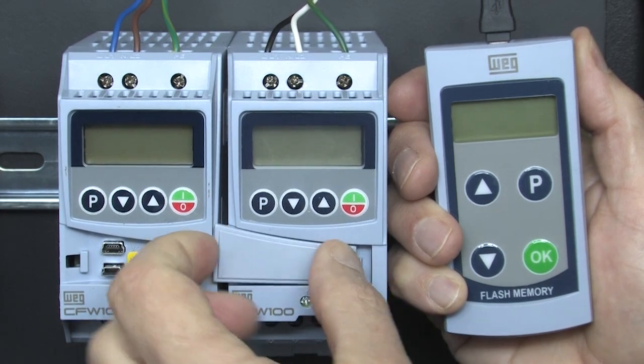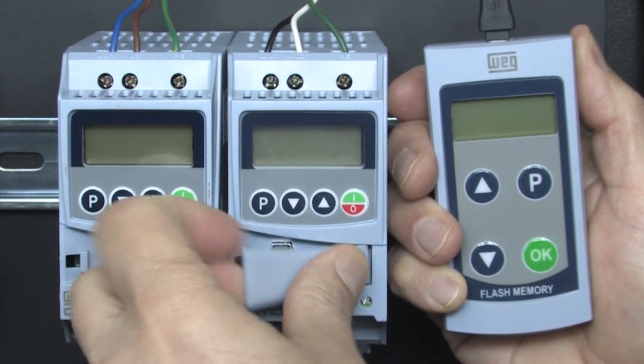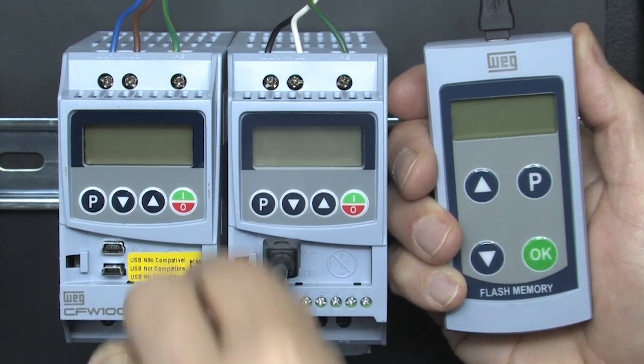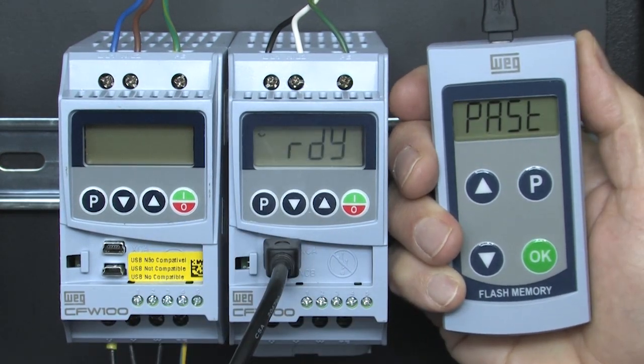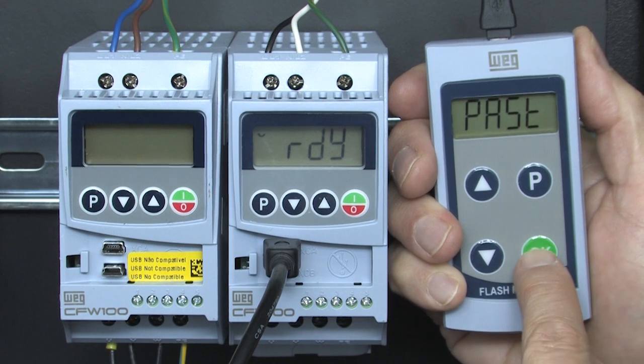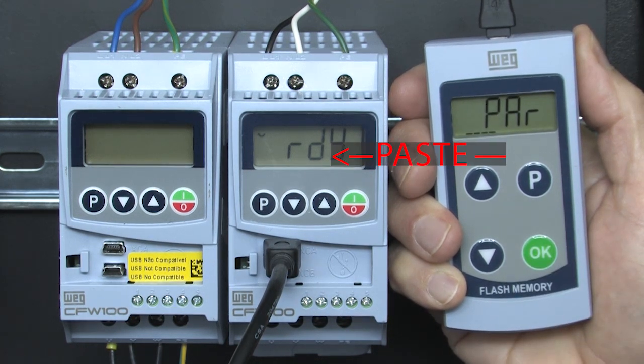Go to drive number 2 and make sure it's not powered. The MMF should never be plugged into a powered drive. Plug in the MMF, turn it on, and we see the drive is ready and the MMF is already in paste mode.